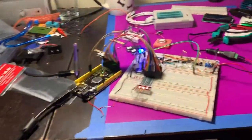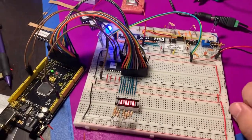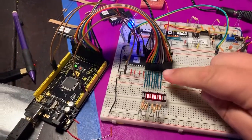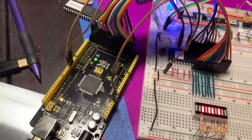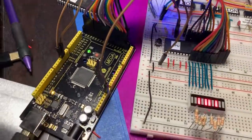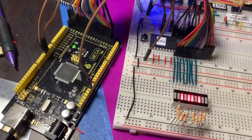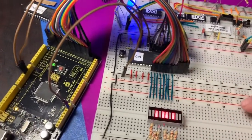Ben Eater has some pretty cool videos that show you how to build this up. I've finished watching and assembling the kit from his first video, where you just have a CPU that is able to ask for an address, ask for memory at an address, and execute it.